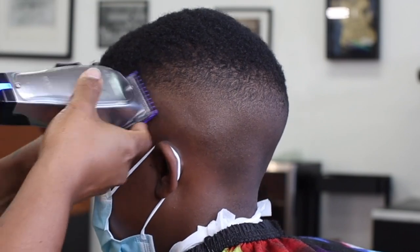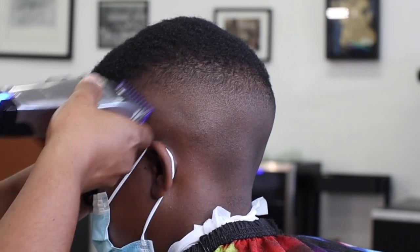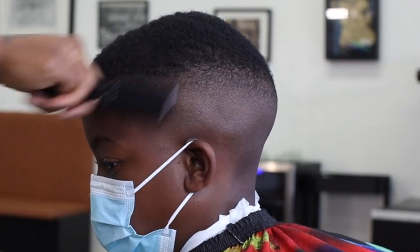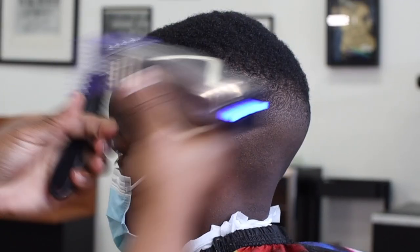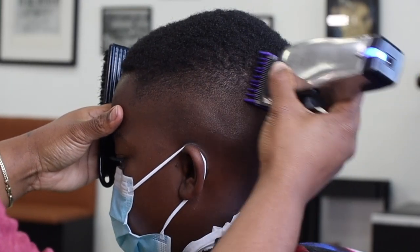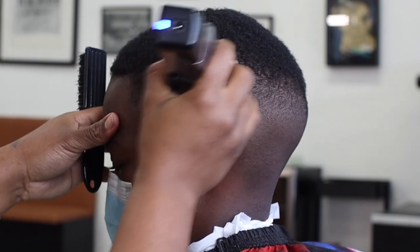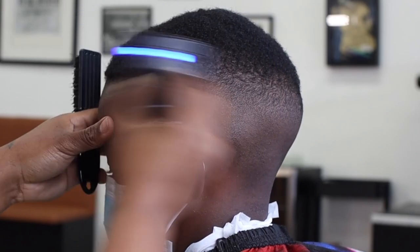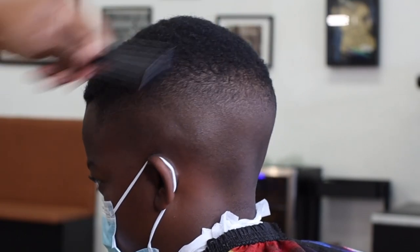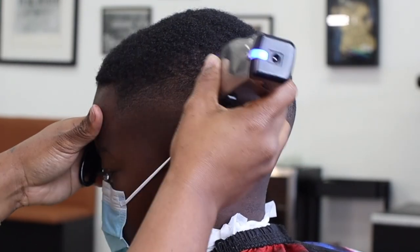We're blending out the line at this area of the head. As you can see, I'm tilting the clippers at a different angle because of the way his hair grows here — instead of going straight down, it grows a little toward the front, so we blend in that direction. Now with the one guard all the way open, we're blending the top of the hair into our fade. I'm not pressing down or putting a lot of pressure — just slightly running the clippers over to get a blend from the bottom of the fade into the top of the head.